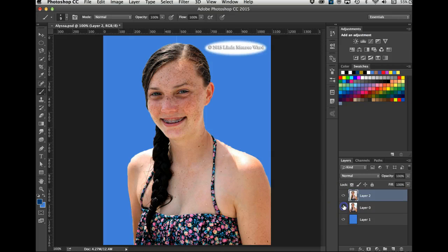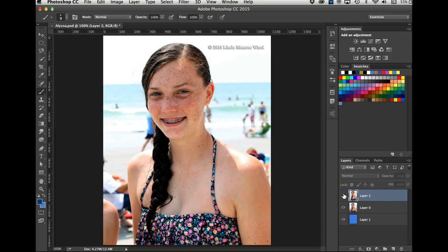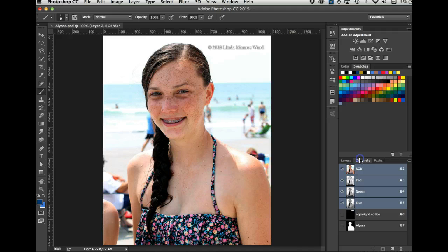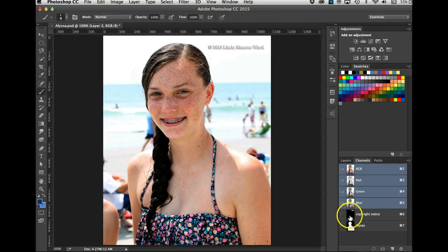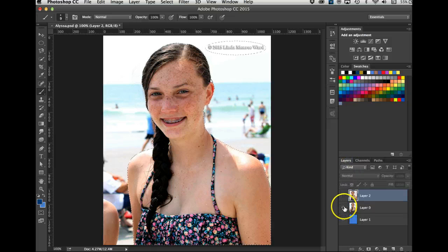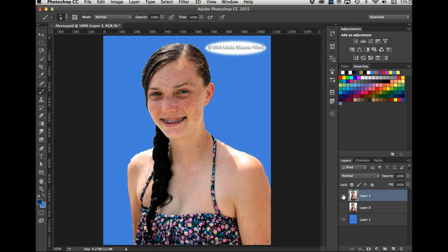There it is — Alyssa and the copyright notice are now on one layer. Here's what we started with, and we made these selections and saved them. We held Command+click on the first channel, Shift+click on the second, got the two selections together, and then did Command+J so she appeared right up there. That's more about advanced selections.